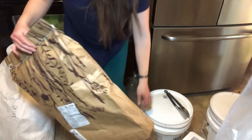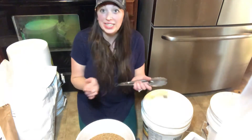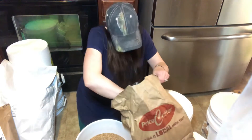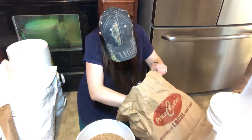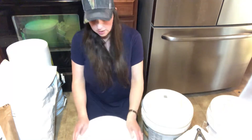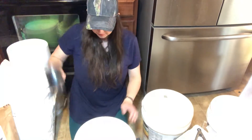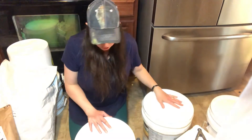Twenty-five pounds fits really nicely into a five-gallon bucket. Sometimes you can fit more if you pack it down. I also add a smaller piece of dry ice on the very top using tongs, then get the lid that's already been cleaned and dried and hammer it down.